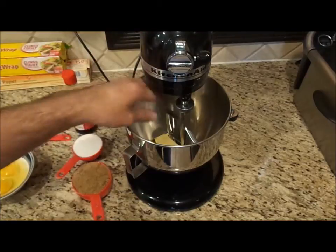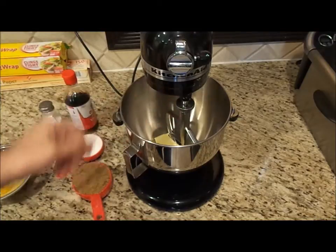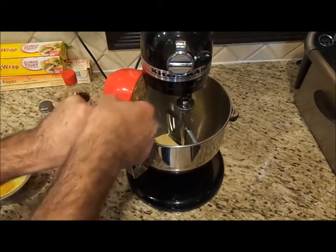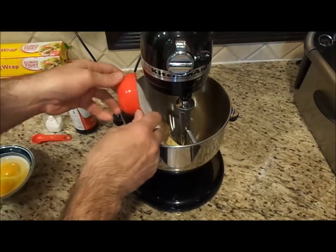Now with my mixer I have a paddle attachment. I have two sticks of butter that's softened at room temperature — that's a cup of butter. And I have one cup of brown sugar, packed in there pretty good, and half a cup of granulated sugar.